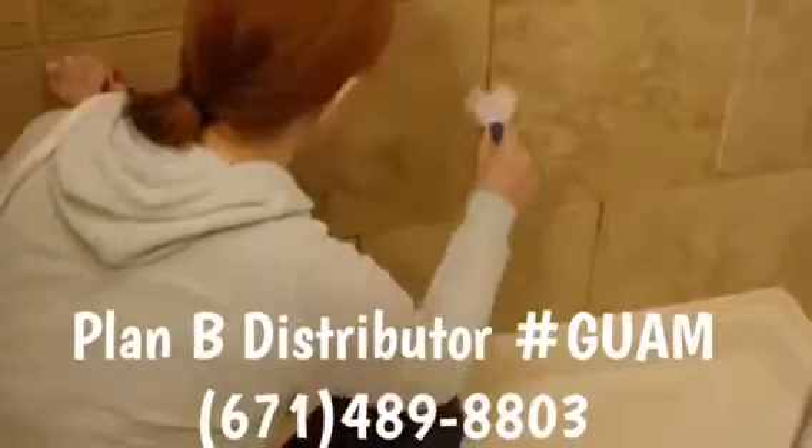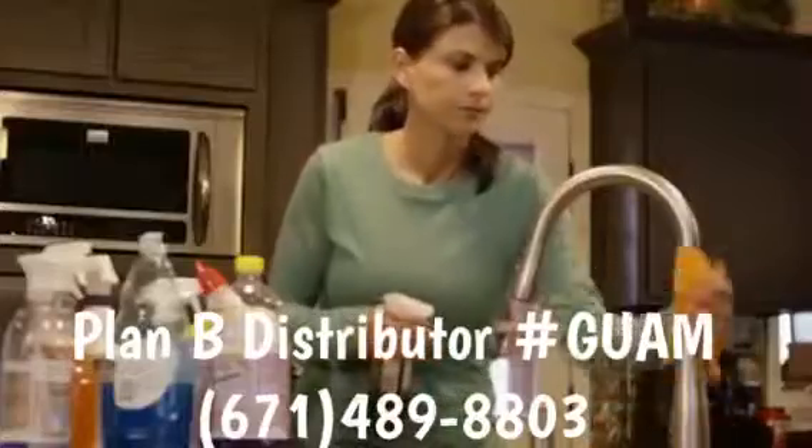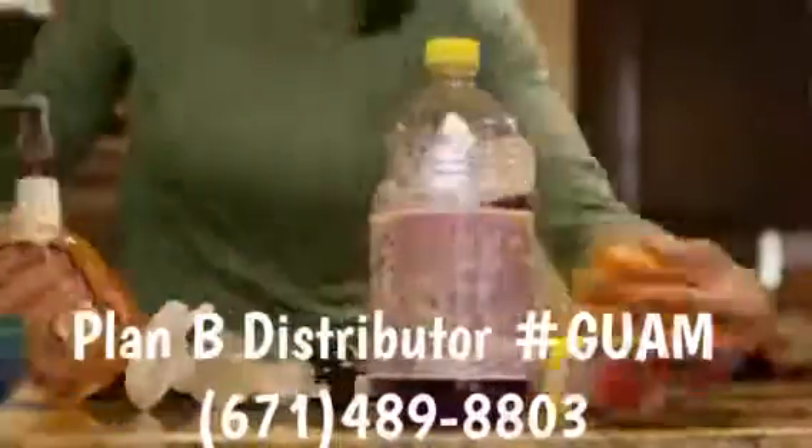Removing soap scum, mold, and mildew stains in your shower is back-breaking work. And to get your kitchen clean, you have to use a mountain of cleaners just to get the job done right.